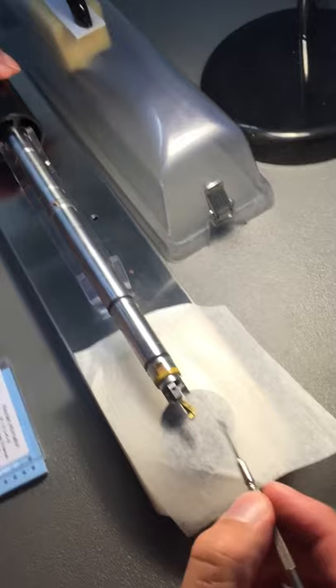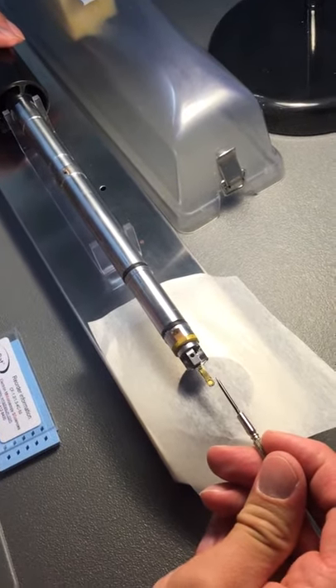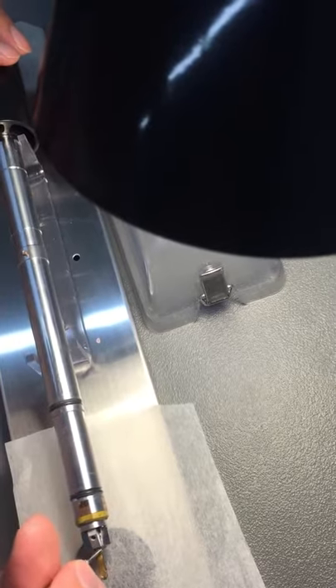I want to see how it works. There we are — I'd say you'll need to cut a little bit. And again, we don't want to over-tighten the screw because we could break it.